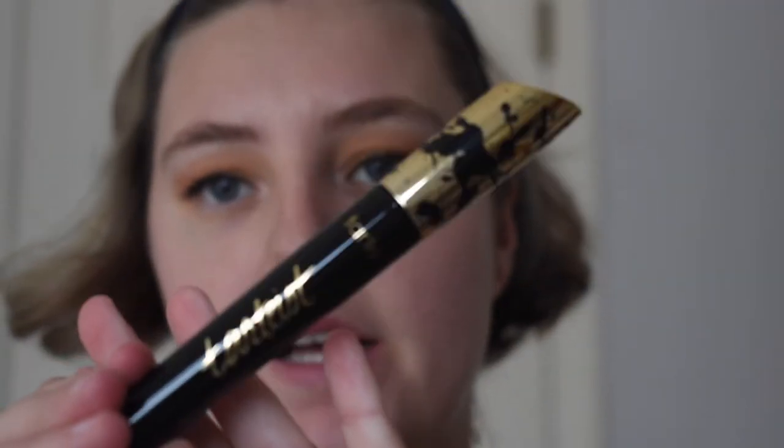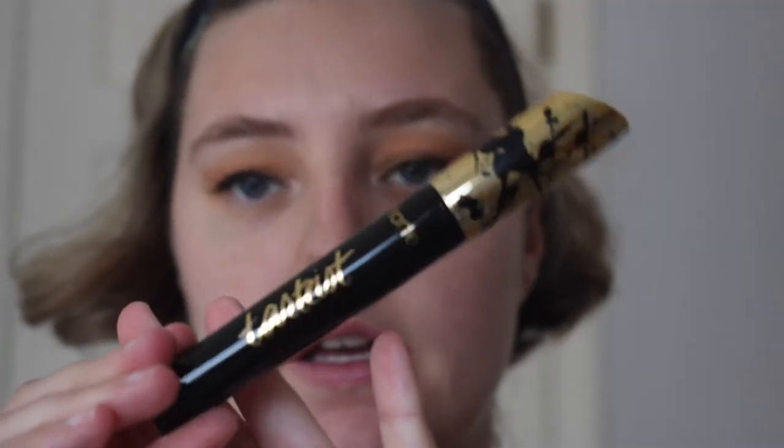So that is our finished eyeshadow look. I'm going to put on some eyeliner and mascara to complete this look. I used the Tarte Tarteist Mascara in Black and the Araceli Liquid Eyeliner in Brown.